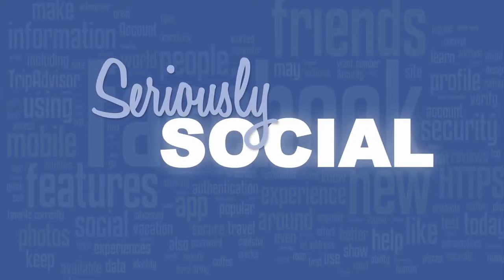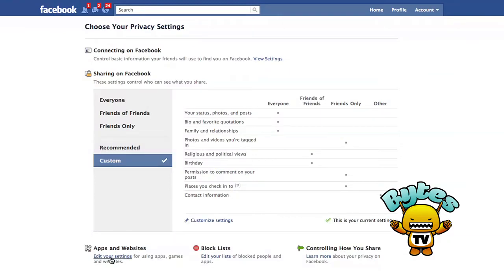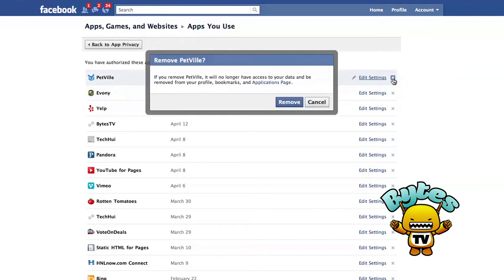Speaking of apps, sometimes we can just have too many of them, so here's a solution on Seriously Social. If you have a ton of Facebook apps you don't use anymore — constantly updating you about harvesting crops in Farmville, dirty animals in Petville, or dead gangsters in Mafia Wars — this tip is for you. Under your Account tab and Privacy Settings, click the Edit your Settings link under the Applications and Websites section. Click Edit Settings towards the top right-hand side and from there, click the Remove Application link to get rid of those pesky apps. It will no longer have access to your data and will be removed from your profile. Become a fan of Vice TV at Facebook.com/ViceTV and check us out on Tech Box. New episodes air every Monday at 6 on OC60.